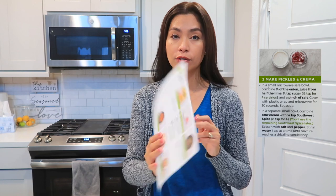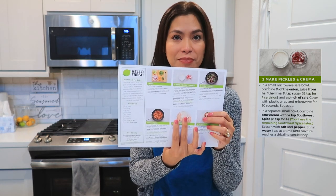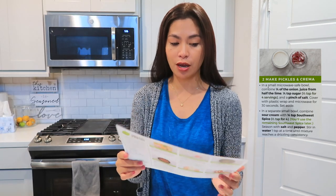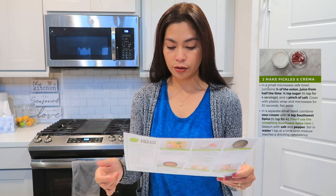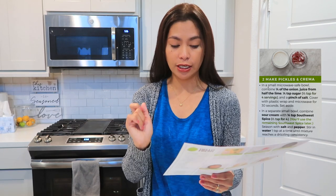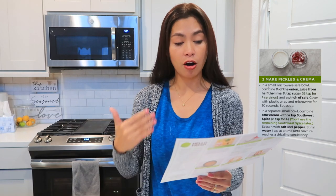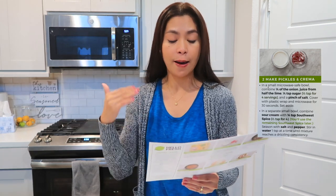Now we are moving on to making the pickled onions and the crema. By the way, this recipe is 850 calories and the cook time is only 30 minutes, with 10 minutes to prepare everything. I'm a little teary and furious because of the onion — I hate cutting onions because it makes me cry!